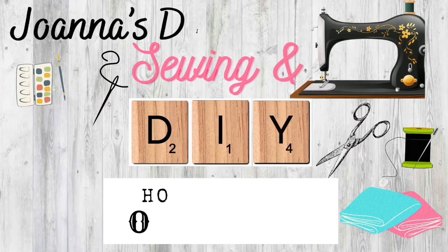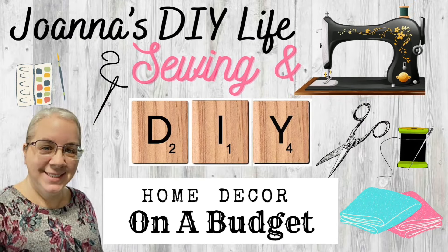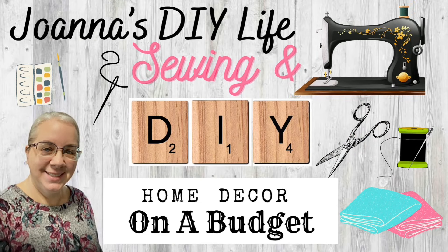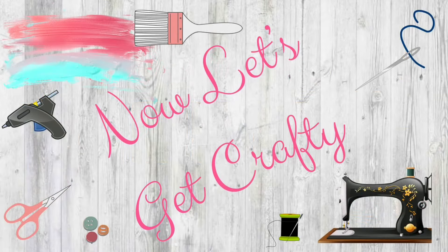Hey y'all, it's Joanna, and I love to DIY on a budget and make beautiful home decor. And if you like to sew, then catch me on Saturdays. Now let's get crafty!